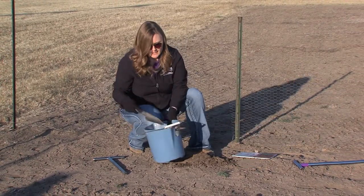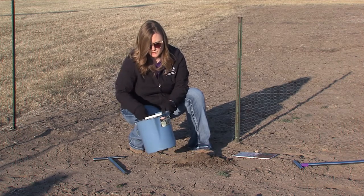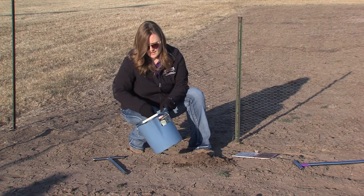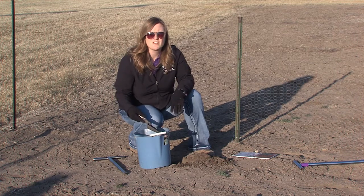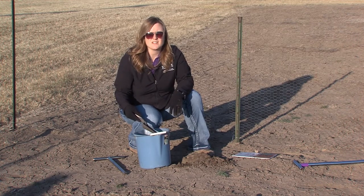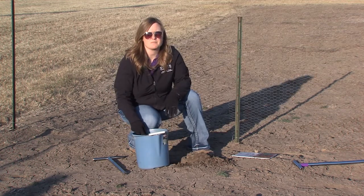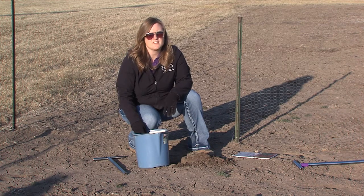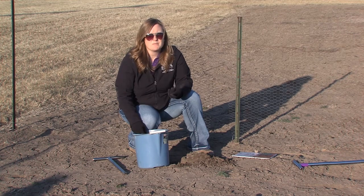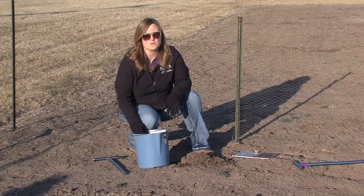Once you have all of your samples collected, go ahead and mix them all up in that bucket or whatever you're putting the soil samples into. To have a soil test conducted, all we really need is about a quart — or even a little less than that — to be brought into the Extension Office. After we get the soil from you, we'll have you fill out some paperwork. We then send your soil sample into the K-State soil testing lab where they will analyze it for things like pH, organic matter, nitrate, nitrogen, phosphorus, and potassium when we're talking a garden soil sample.